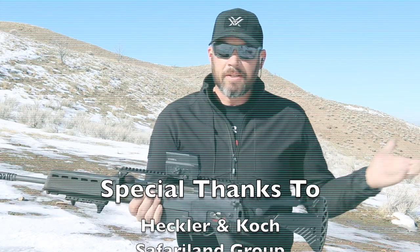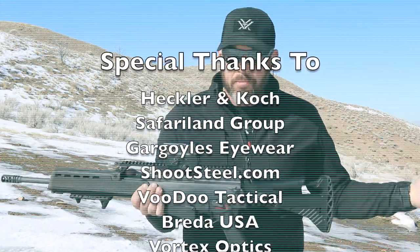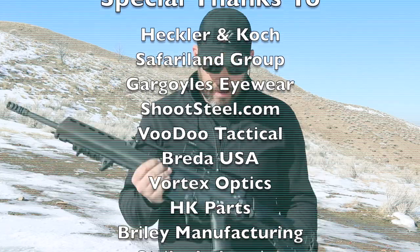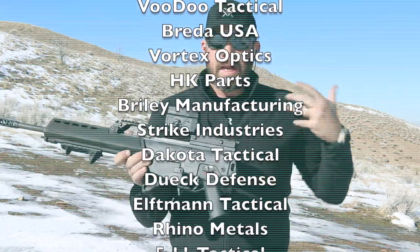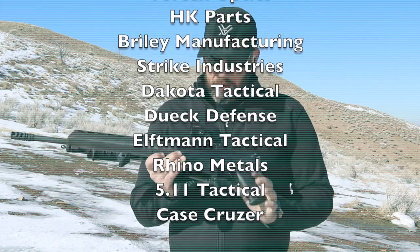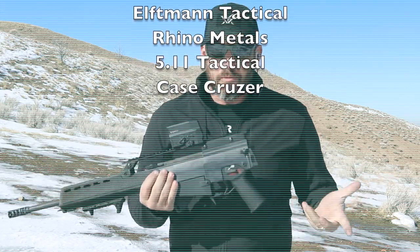I know that wasn't a full product review, but I'm still learning about this thing. I wanted to show it to you guys — I didn't want to wait nine months after I'd put 10,000 rounds through it to see what I think. Tommy does all sorts of great stuff, so if you want to see more of my journey trying out new guns and all sorts of HK and non-HK related stuff, subscribe. I've got more coming.